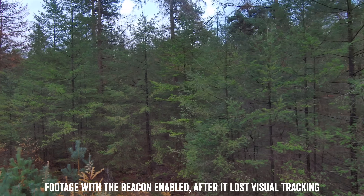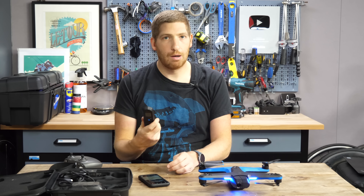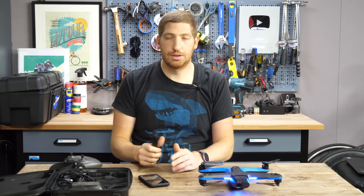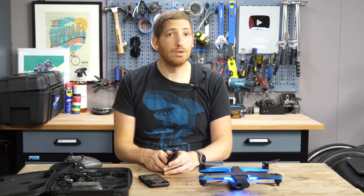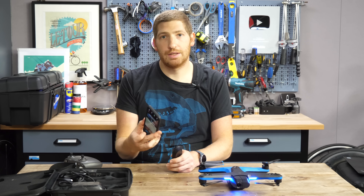Still, this is super important for people buying this drone. I wouldn't recommend buying it without the beacon if you're primarily using it for sports. For sports, this is critical in order to gain back control in cases where the drone is further away range-wise than your phone.